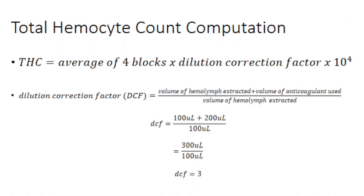To solve for the total hemocyte count, get the average of the four blocks multiplied by the dilution correction factor, then multiply by 10,000. The dilution correction factor is necessary because the hemolymph is already diluted with anticoagulant. Take the total volume of hemolymph extracted plus anticoagulant used, and divide by the volume of hemolymph extracted. Since 100 µL of hemolymph was extracted and 200 µL of anticoagulant was used, the dilution correction factor is 3.